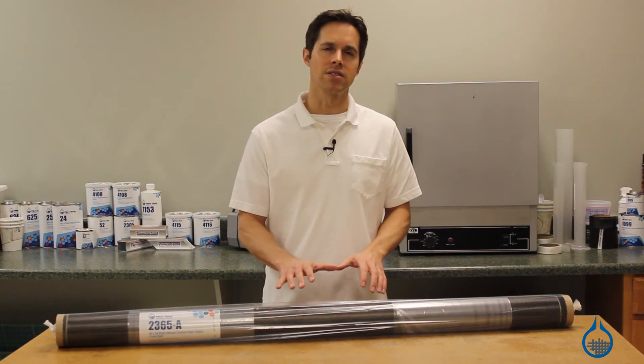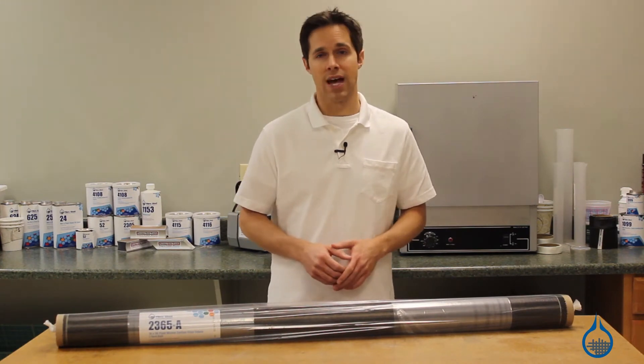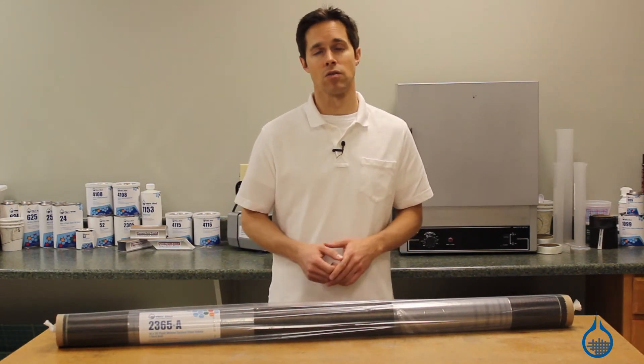Number 2365 is a unique plain weave with a 3K warp and a 1K fill. Its loose weave is highly formable and wets out easily. It is typically used to add selective directional reinforcement to applications without adding considerable weight.